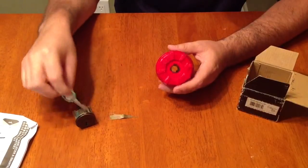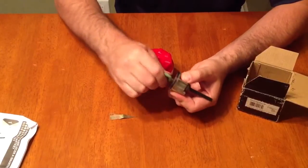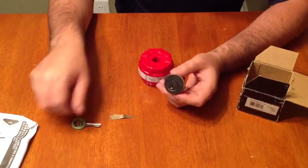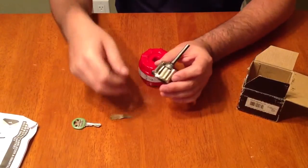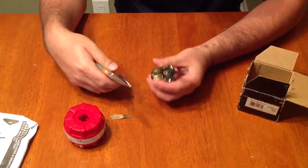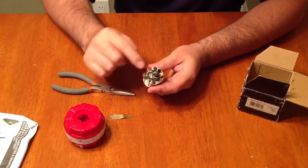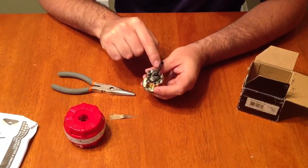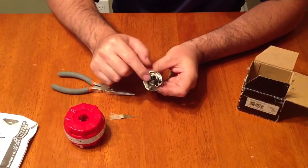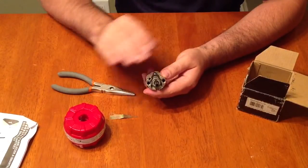I also have a new key that I want to put this lock on. This key does not currently work this lock — and that's okay, I'm going to make this lock work on this key. It's a pretty simple process. First thing I want to do is take a pair of needle-nose pliers — there's a big black clip on the back of this. Normally when you rekey a lock you'd take off the little C-clip in the back of the plug.